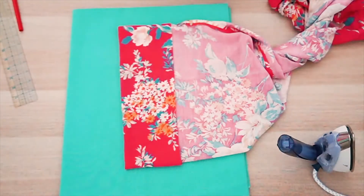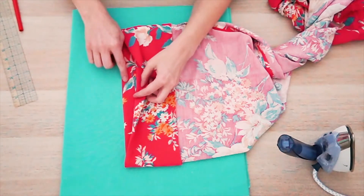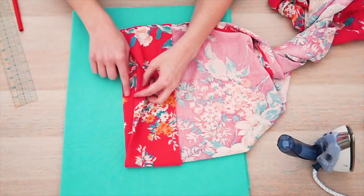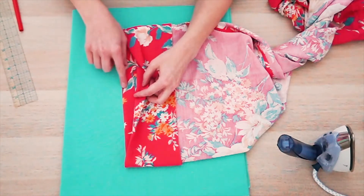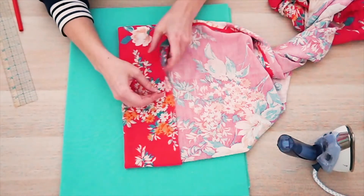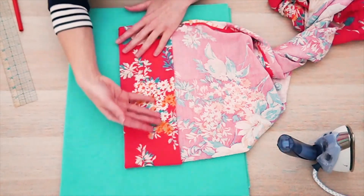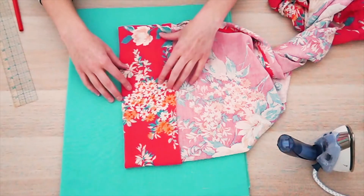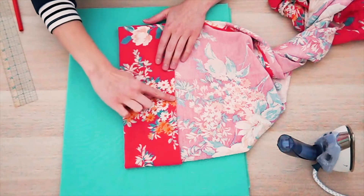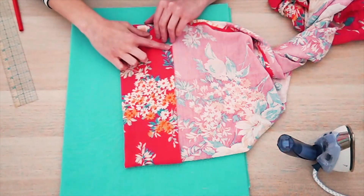So now what we have is: this bottom edge is the original line that we ironed the first time — the bottom edge of our pants that we pinned in — and we folded under this layer so that way we have a nice clean edge right here, and we have a little bit of extra weight at the bottom of our pant. Now we're just going to throw this on the sewing machine and stitch right along this edge, and this hem will be done.